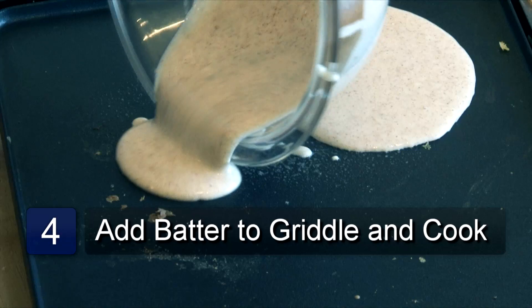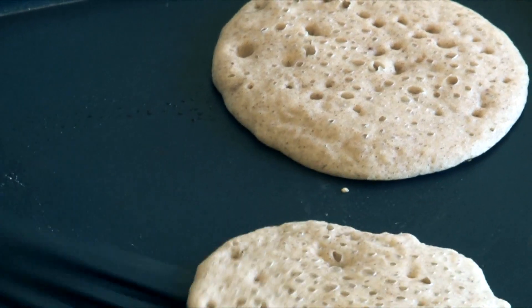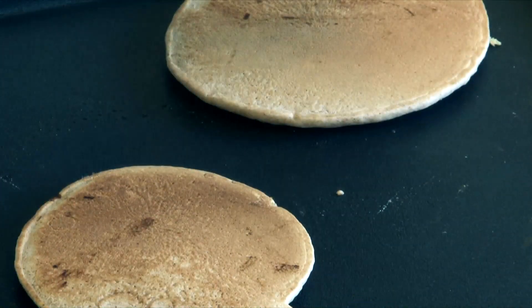Now take your batter and pour small amounts onto the griddle forming circles. Once the batter begins to bubble in the middle, flip each pancake over and continue cooking until golden brown.